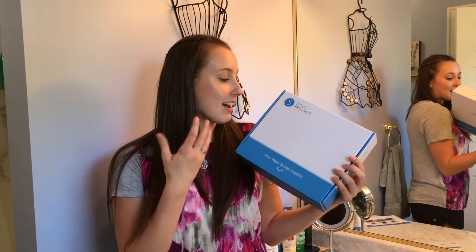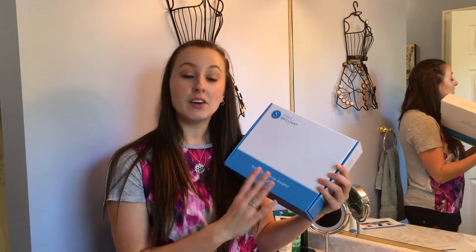Today I wanted to share with you the company Smile Brilliant, who work really hard to bring an amazing experience with whitening your teeth — with custom trays, amazing whitening paste, and they're also amazing for sensitive teeth.